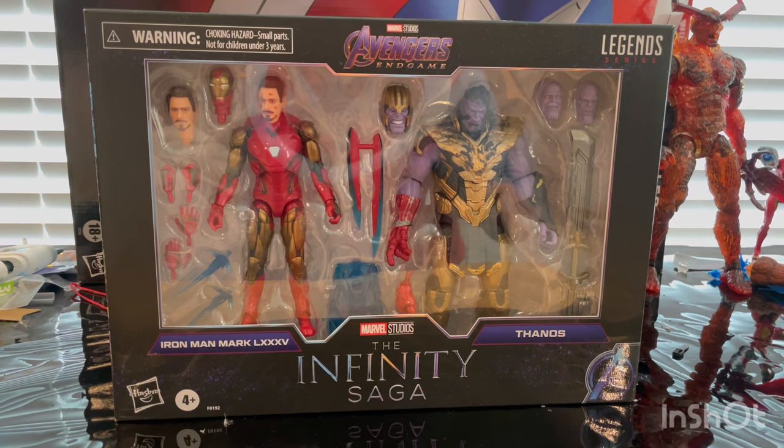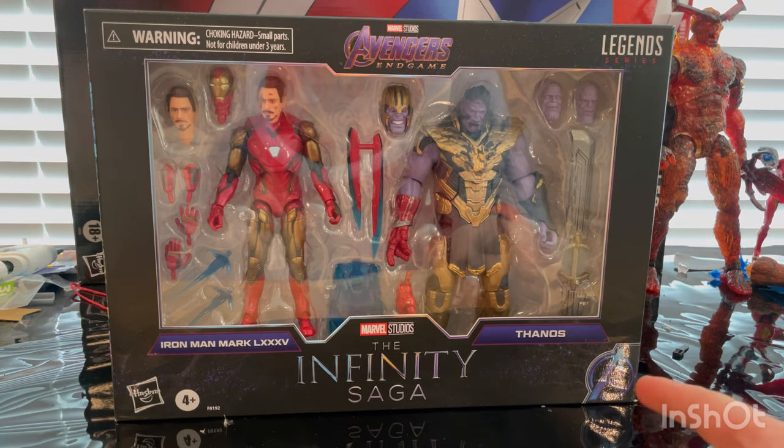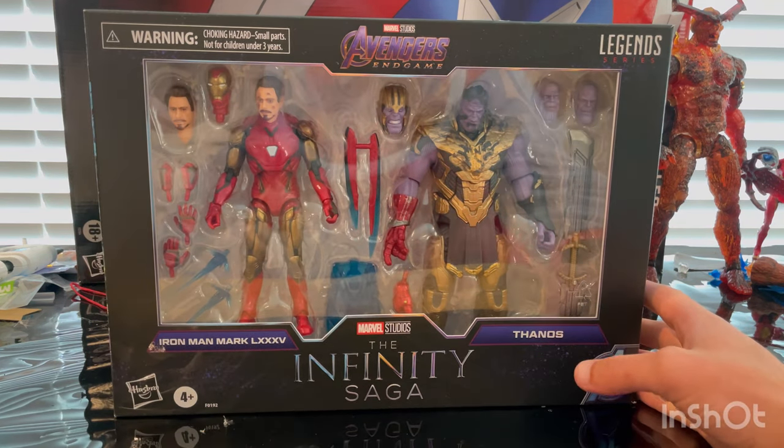Hello everyone, this is DumpterCollect here with another action figure review. Today we have the Marvel Legends Infinity Saga Iron Man Mark 85 and Thanos figure. Let's go over the packaging here.